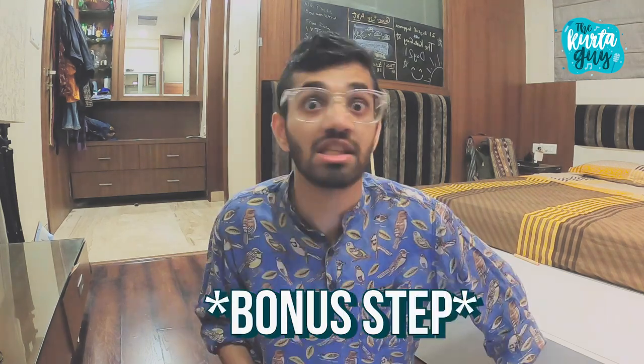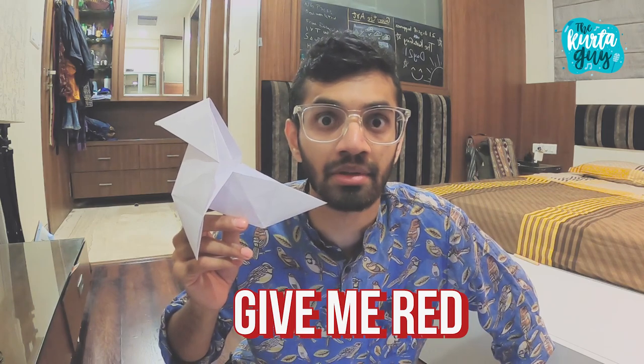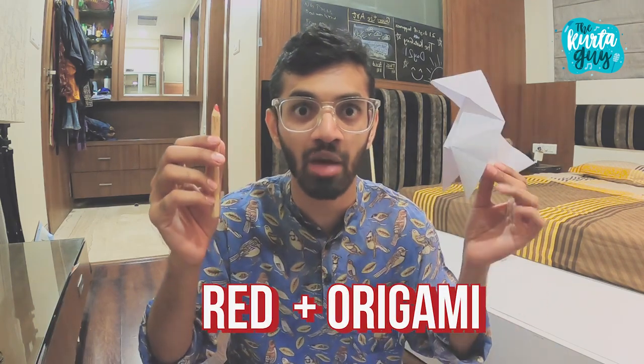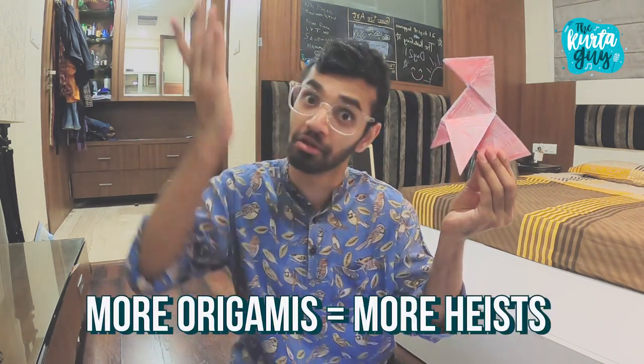But we are not done yet. Since we don't have colored paper, we're gonna color this red. I didn't have red paper but I have red origami — I think we should color before starting to fold. Yep, that's it. Now you can make more origamis and plan your heist better!